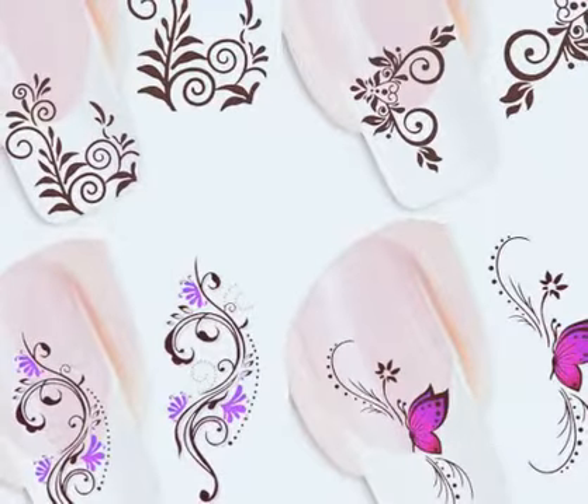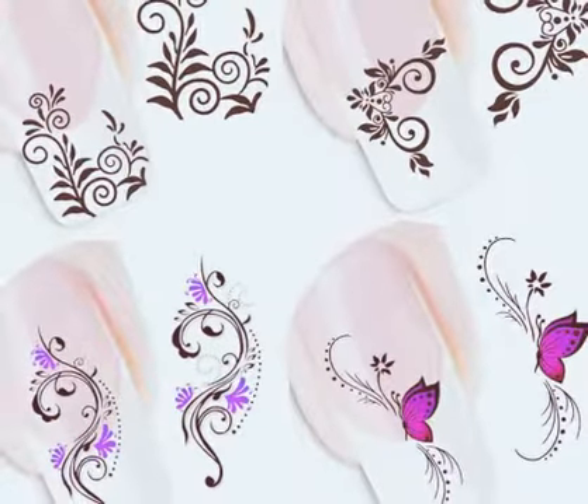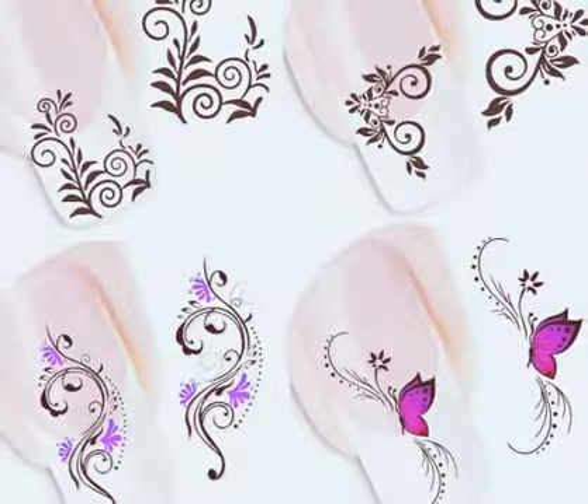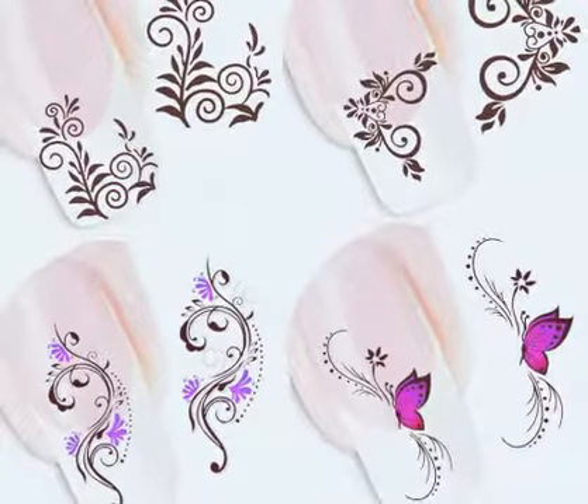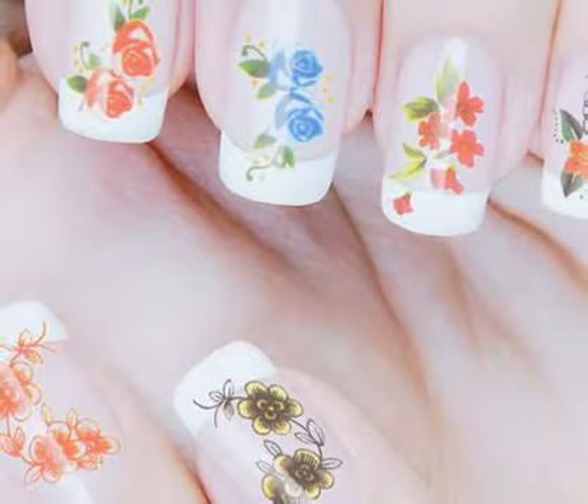Now your cute lovely stickers are ready. Peel them from the plastic sheets and stick them on top of your nails. Finally, apply a top coat on the top of your nails.